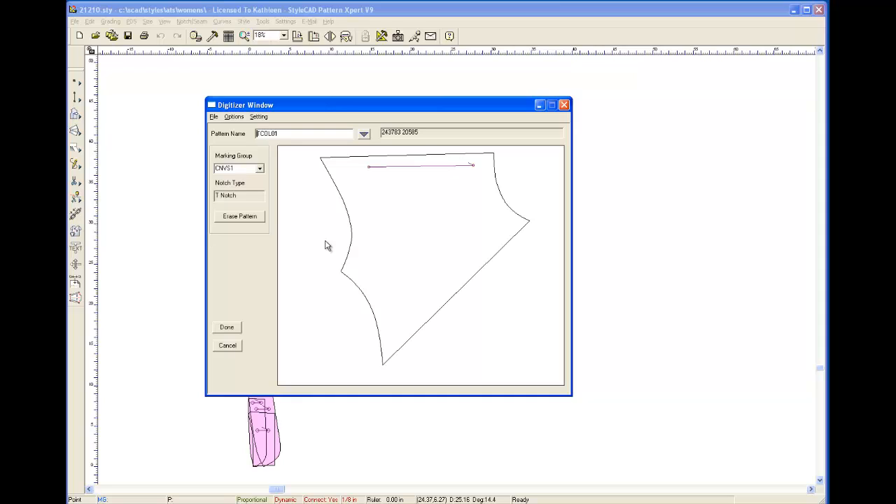That's the shoulder line. Oops, I goofed — sorry about that. Now I'm going to do the side front panel. It's a princess seam and the seam goes into the armhole.